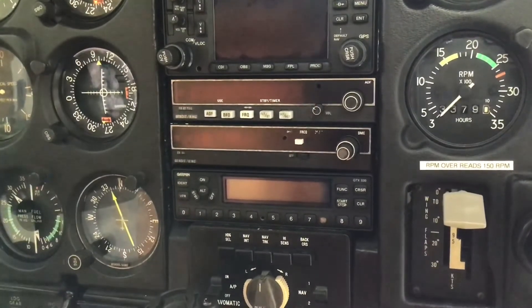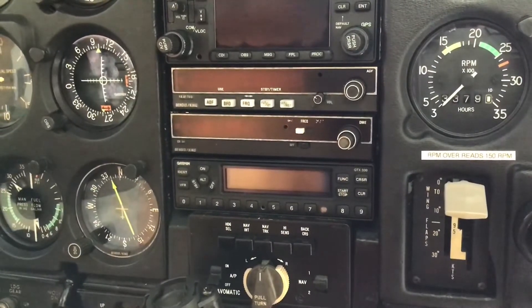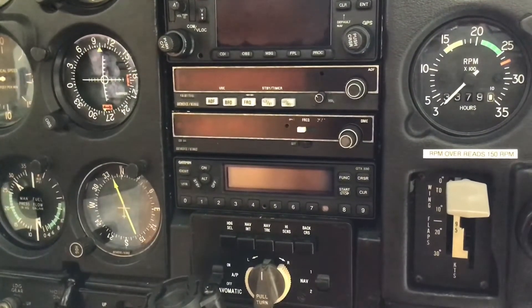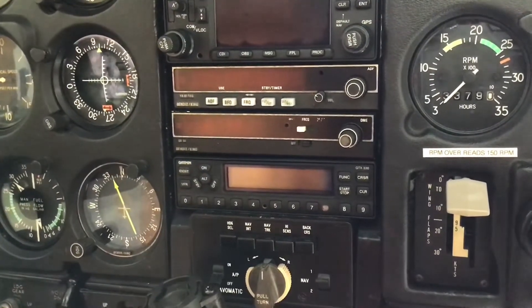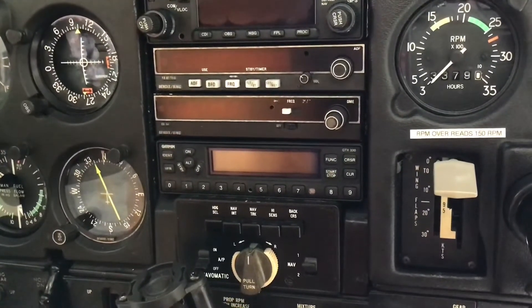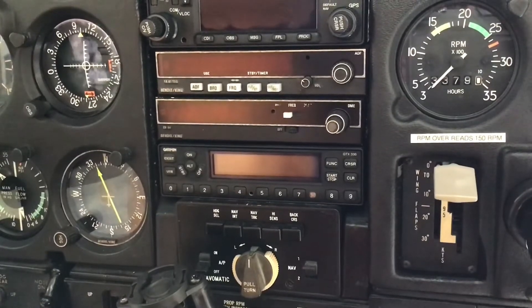Hi everybody. I'd like to thank everybody for the comments and the questions on my previous video about the operation of the flap select switch. I thought I'd do a little more about the flaps as everybody seemed to be interested in it, and of course everything I'm telling you is all in the manual — it's nothing new, but I just thought it might be interesting.